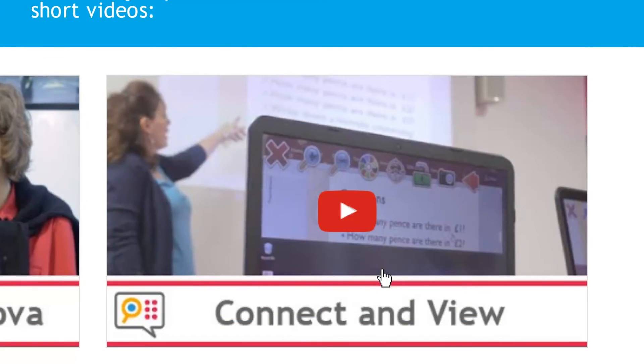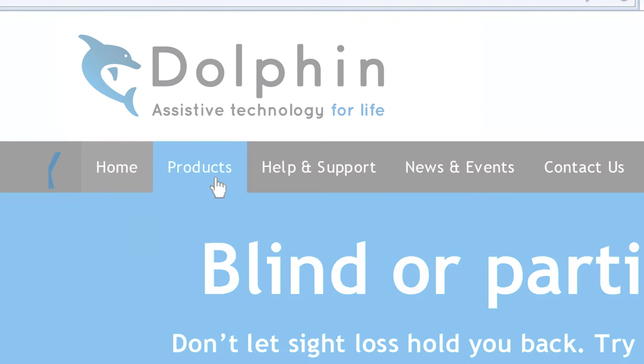Find out more about Connect and View by visiting us online at yourdolphin.com/supernova.